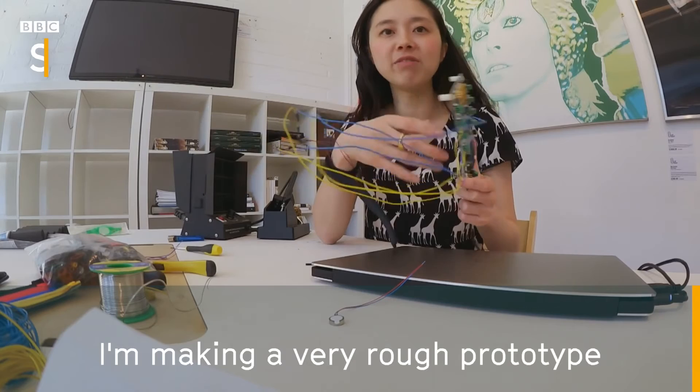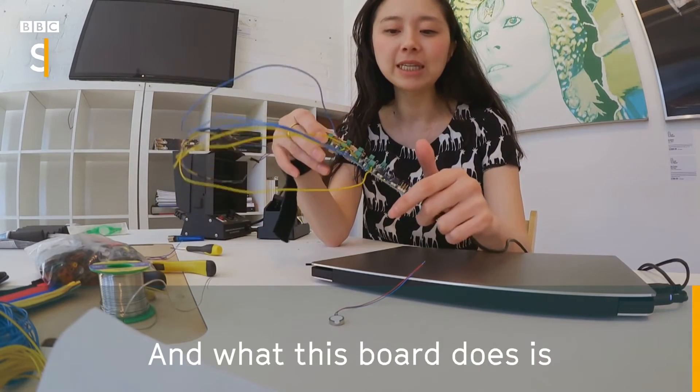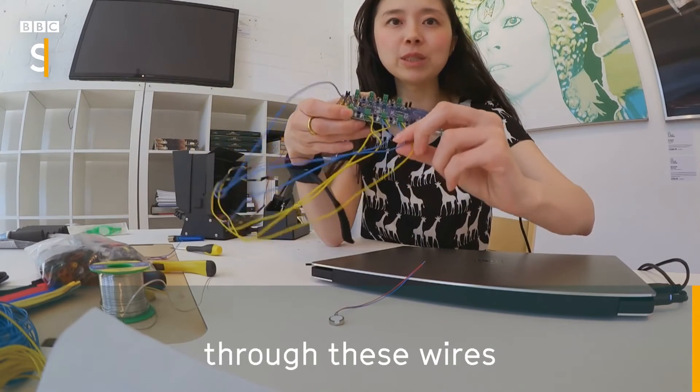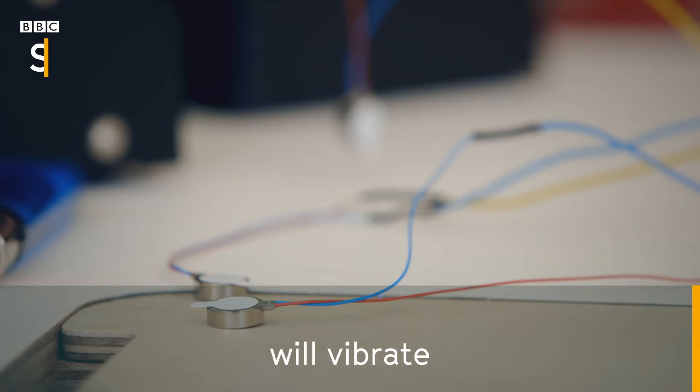I'm making a very rough prototype. What this board does is I can connect into it through these wires these tiny coin cell motors. So these motors will vibrate.